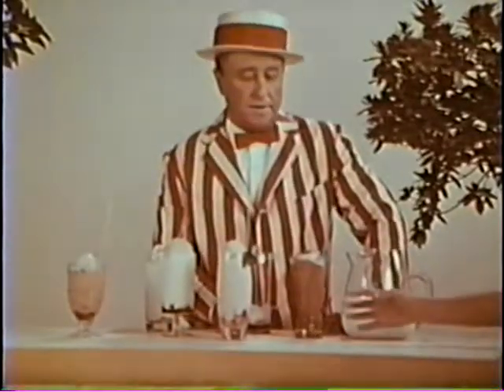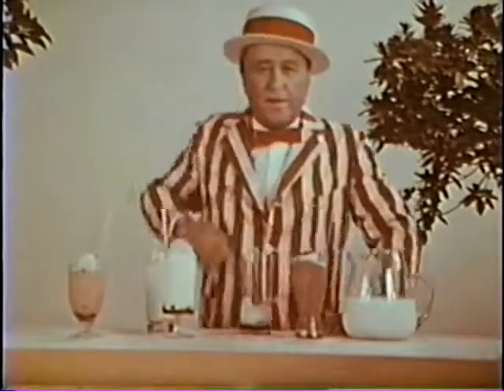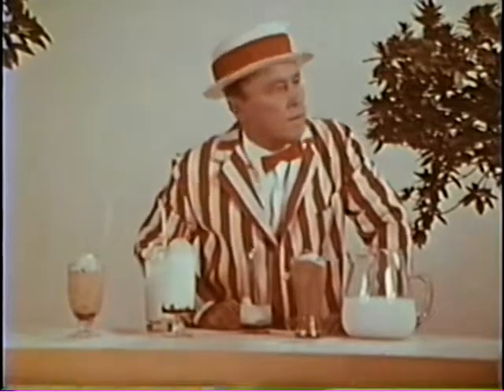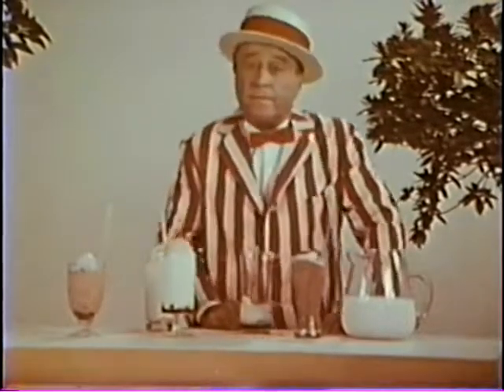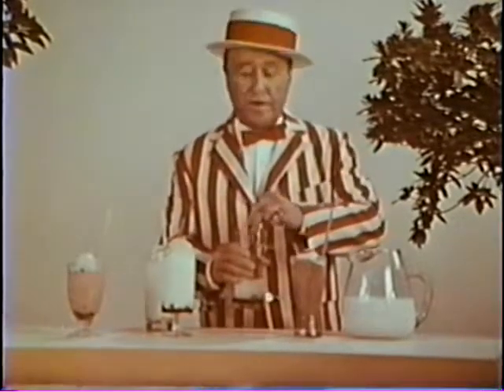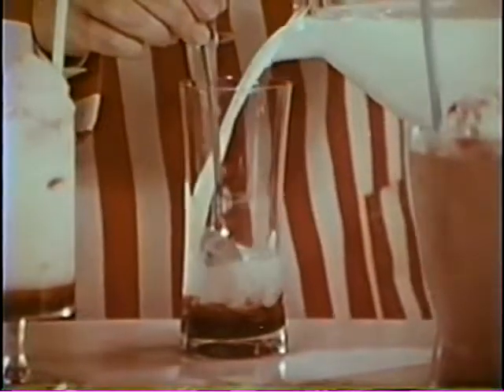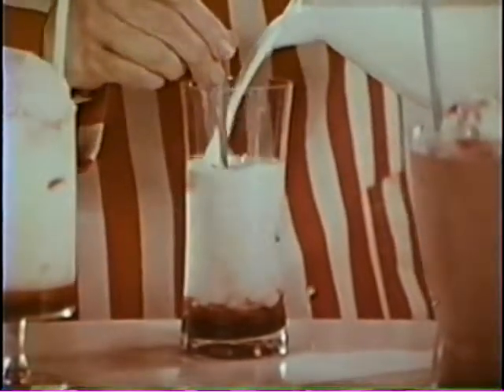And it's so easy. Here's a pink one for you, Sally. And it's so easy to make. You just mix softened ice cream with any favorite flavoring and then fill the glass with honest-to-goodness milk — nature's vitality drink. And a little more ice cream won't hurt anything.